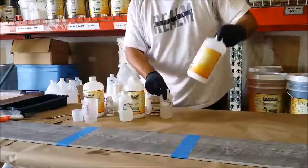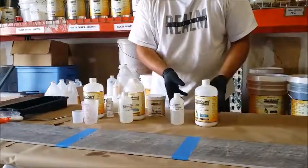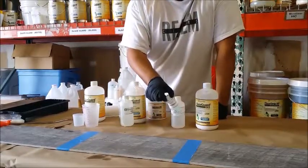The mixing ratio is 3 to 1 — 3 parts A to 1 part B. Mix them all together, and if you're doing large areas, there's a reducer you can add to give you more working time and to level out any brush marks.